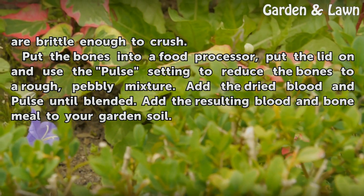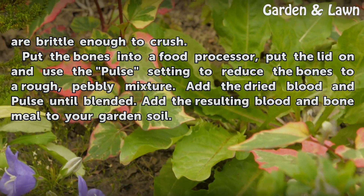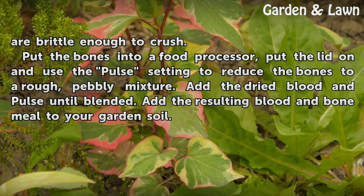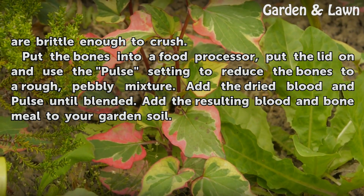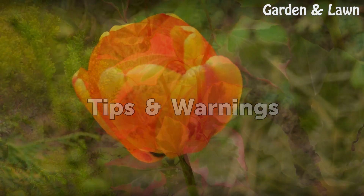Put the bones into a food processor, put the lid on, and use the pulse setting to reduce the bones to a rough, pebbly mixture. Add the dried blood and pulse until blended. Add the resulting blood and bone meal to your garden soil.